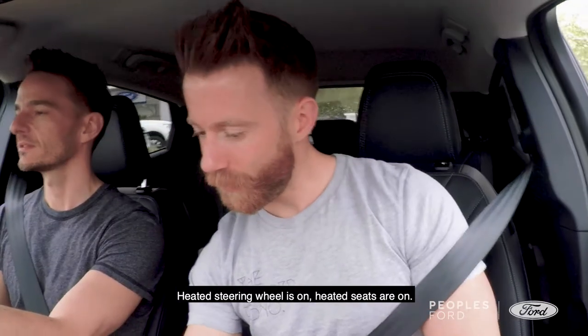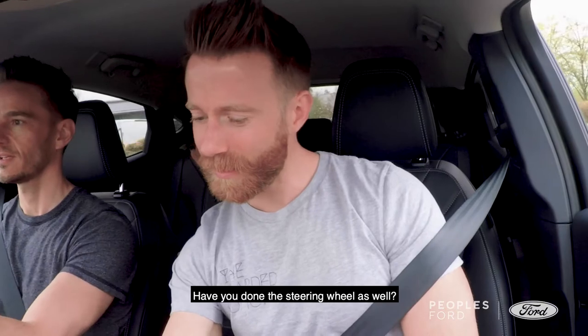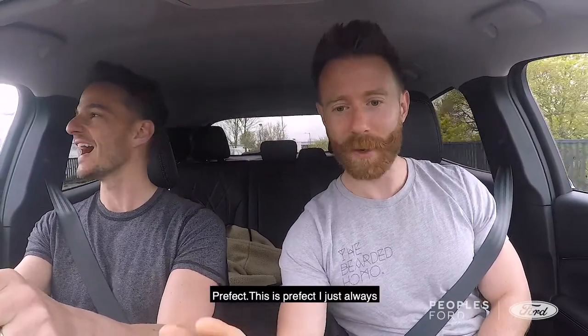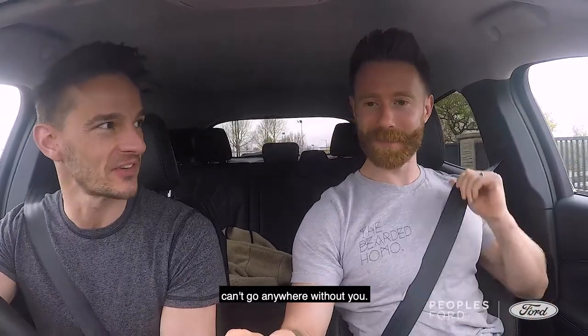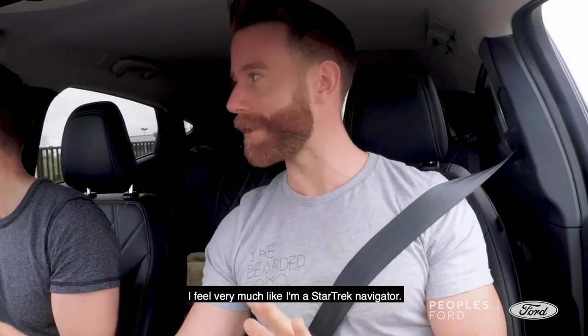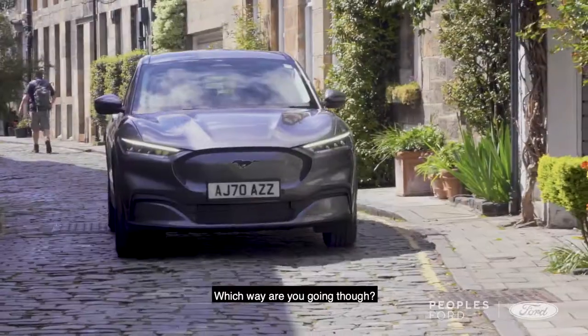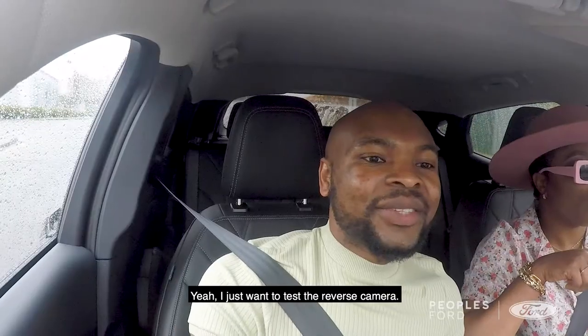Oh, you got a little bit of the engine there. I like it. Nice. Heated steering wheel's on, heated seats are on. Have you done the steering wheel as well? Yeah. I can do everything from here. Perfect. I just always can't go anywhere without you. I feel very much like I'm a Star Trek navigator. Let's test the... which way are you going there? That one says the reverse camera.